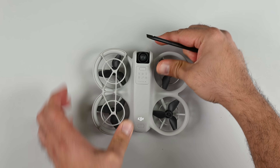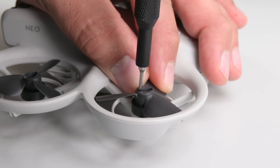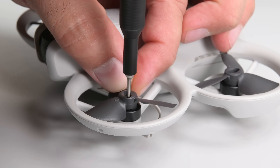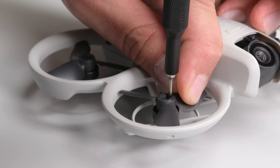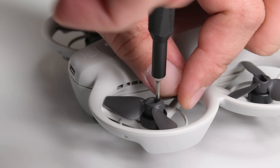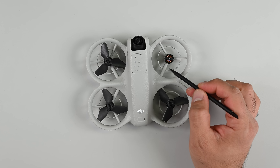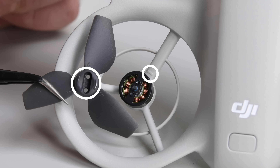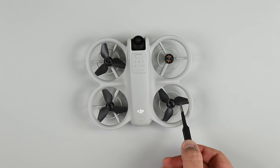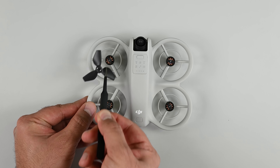The plastic propeller guards are a great safety feature. Unclipping them from the main body gives me access to the propellers, which are held in place by two Phillips screws. Two of these four propellers are oriented differently and must be replaced with a matching set. Look for the semicircular pattern on the center of the propeller and the corresponding motor arm to ensure the correct propeller is installed for each motor. The propellers are the first things to wear out in most drones and are most likely to get damaged in any accident — the ability to replace them is a must.